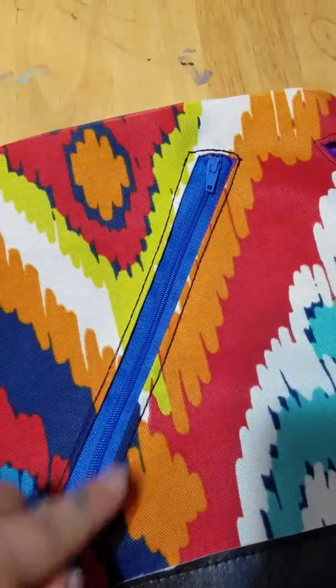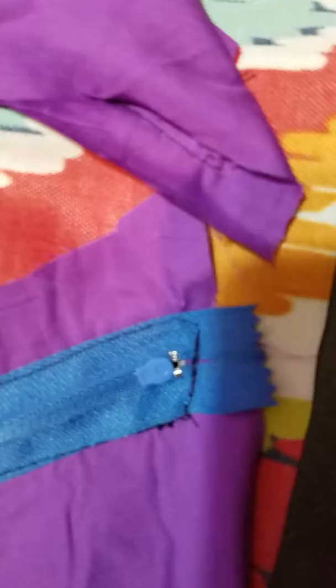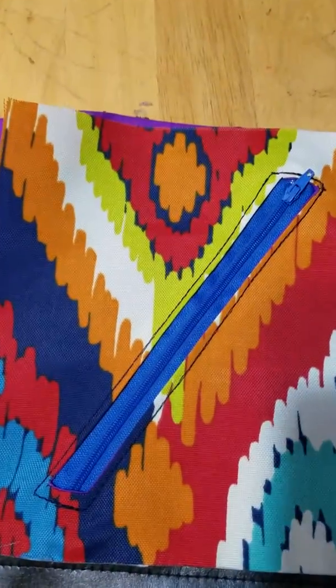My suggestion here: once you put the zipper in, make sure you don't hit the metal, because it will break your needle and it can fly at your eye. I had that happen — it hit me in the forehead — and I was very scared. So don't sew over metal.